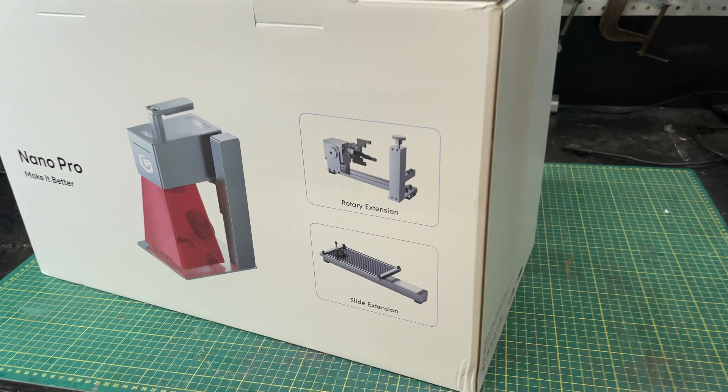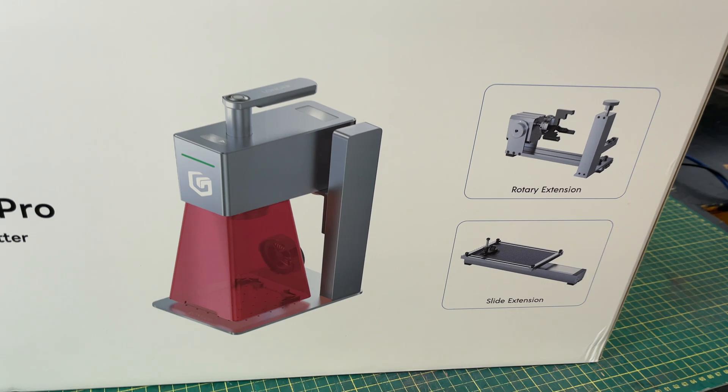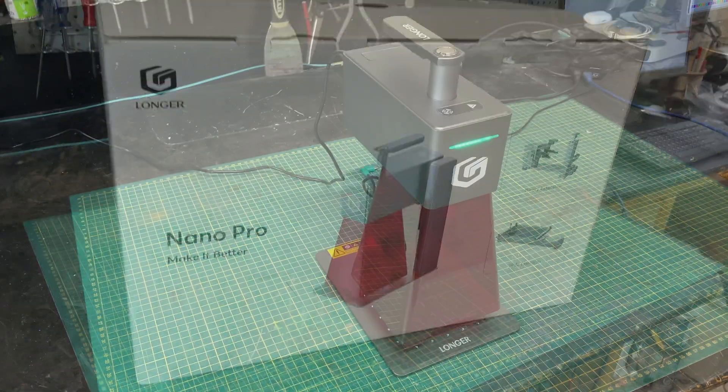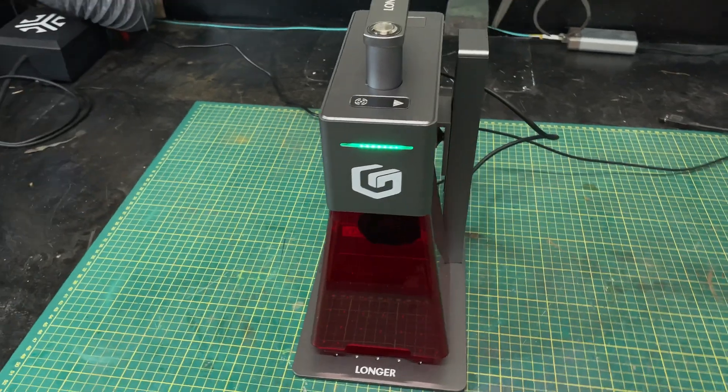I've been a Longer fan for years. They've made great budget lasers and I've reviewed pretty much their entire line on this channel. However, they recently approached me and asked if I would review this Nano Pro. It's a relatively new laser — out since around February 2024 — and it's very different than what Longer has done in the past. I have to confess I wasn't all that excited, but I thought I'd give it a shot and decide whether this laser is something I love or don't love.